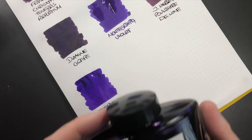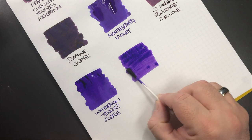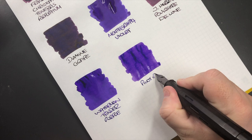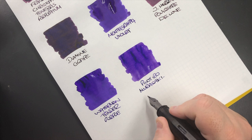The next ink is Pilot Iroshizuku Murasaki Shikibu. This is an ink I've used quite a lot and I do like it — it's a very well-behaving ink. I'm going to abbreviate it to 'Iro' instead of Iroshizuku. So this is Pilot Iro Murasaki Shikibu.